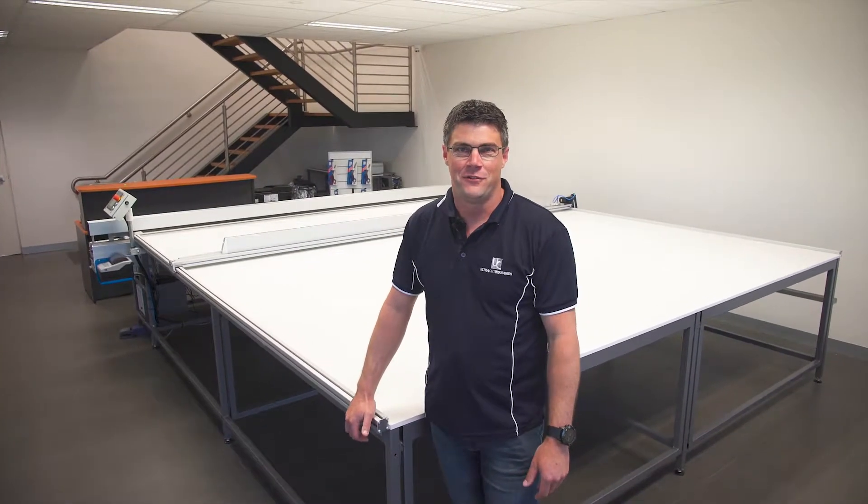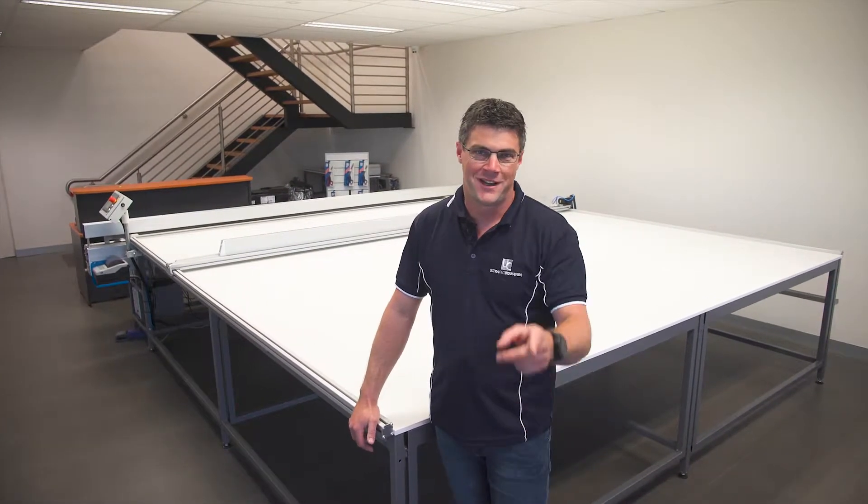We pride ourselves on delivering innovative and reliable machines, and of course great customer service too. So come down and check this Combo Cutter out and see it in action. Thanks.